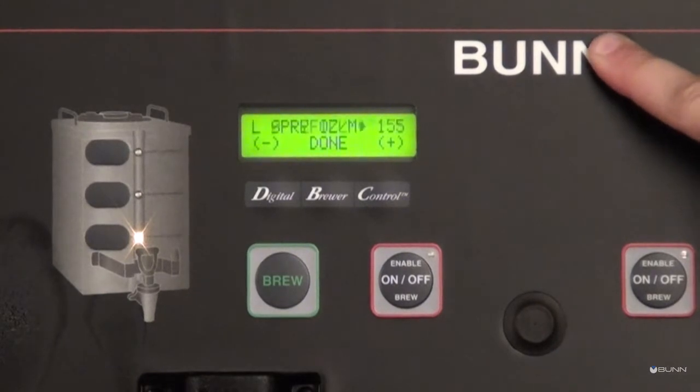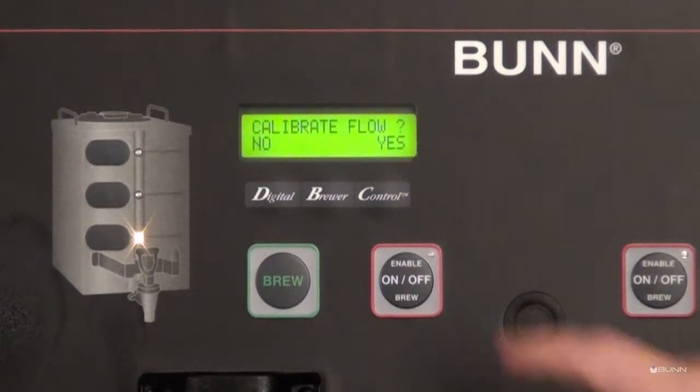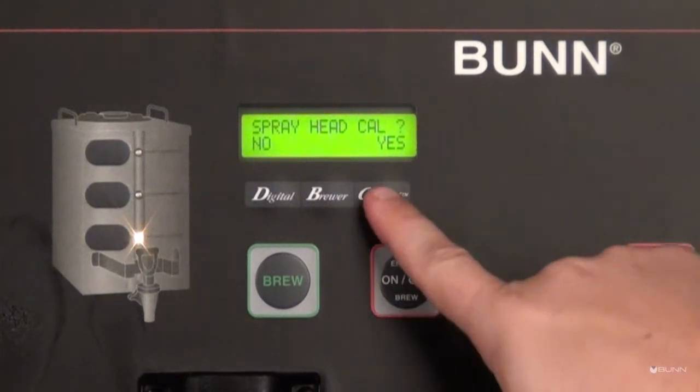Select yes with the control switch. The display screen will now read 'Spray Head Calibration.' Select yes to accept the spray head calibration option.